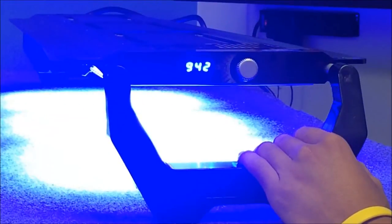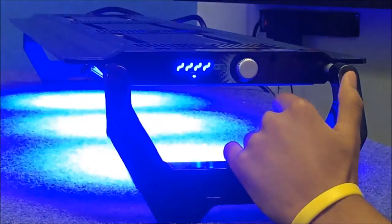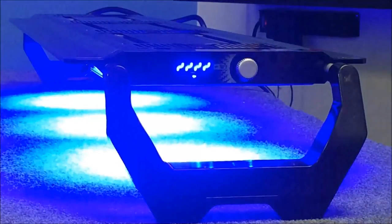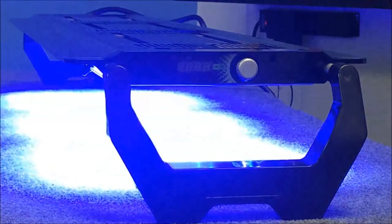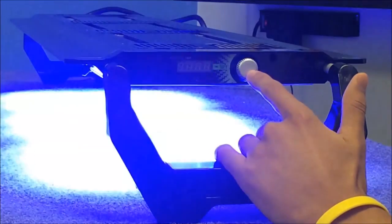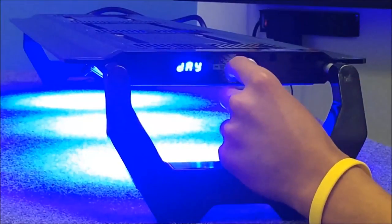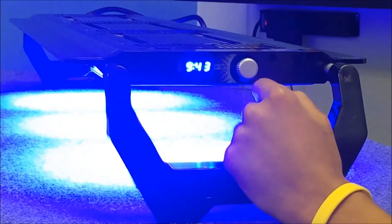Now we'll start the lightning function. Press the button and look for the squiggly lines. Once we get there, press the button and this takes us into our lightning mode. Lightning mode will stay on until we decide to turn it off, and to turn it off we have to put it in a different mode. To turn it off, press the control knob and let's put it back in auto mode. And now our lightning is off.